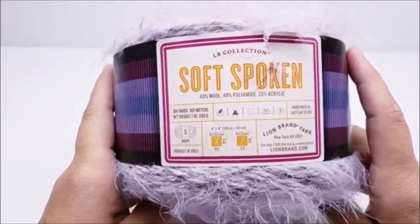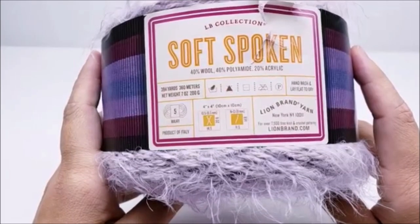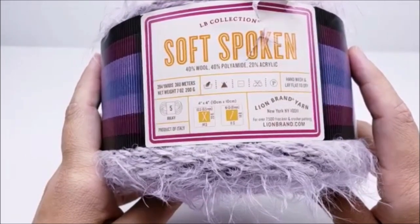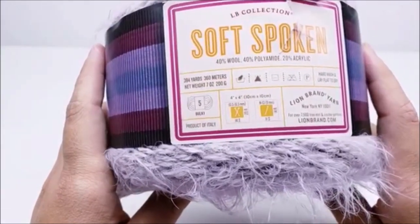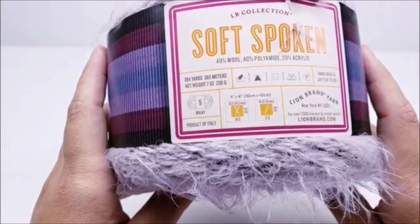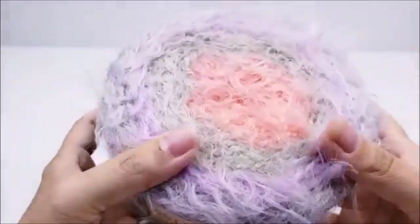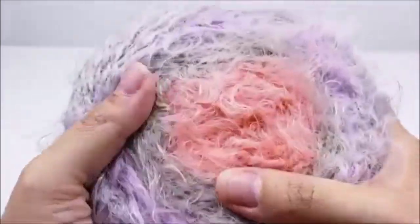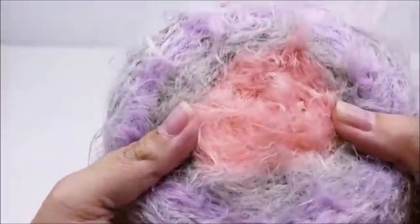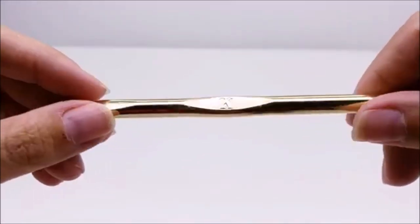For this project, I am using Lion Brand Soft Spoken. It's a 40% wool, 40% polyamide, and 20% acrylic. There are 394 yards in this cake, and I used one whole cake for mine. It is a bulky five, and as you can see, it's got quite the fuzz on it. It's actually very easy to work with. I'm going to be using a size K, which is a 6.5mm crochet hook.